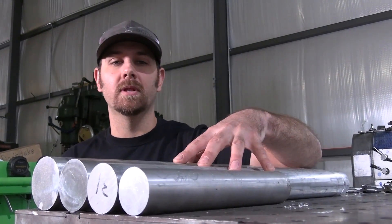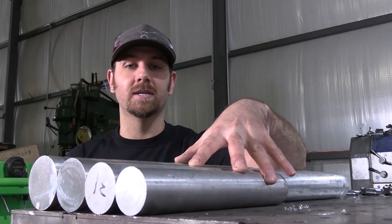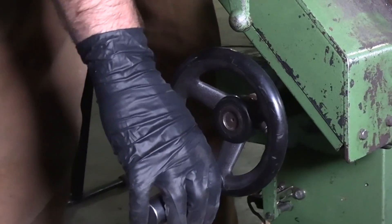Once we know the diameter of your link bar and the lengths, it's usually only a couple-day turnaround to get your link bars out so you can get back on the trail as quickly as possible. The first step in the process is to cut the aluminum to the right length.